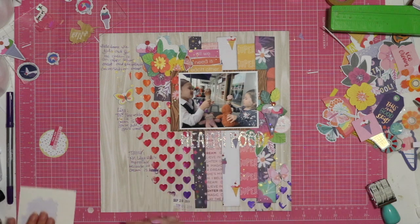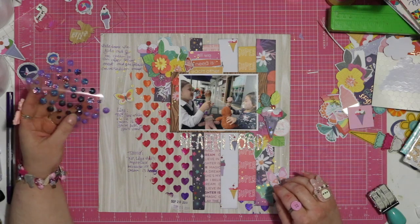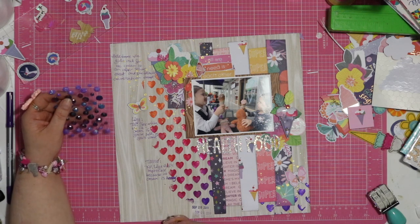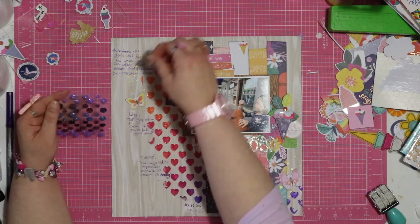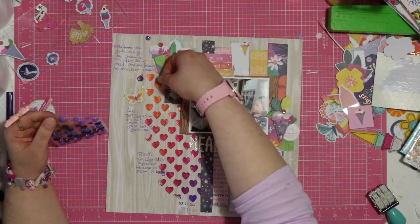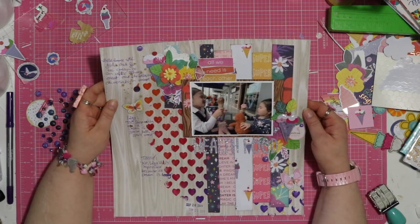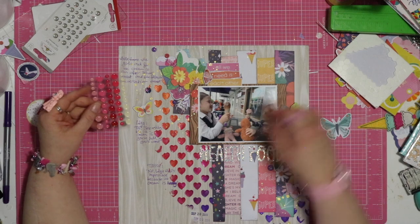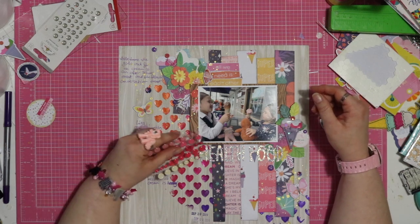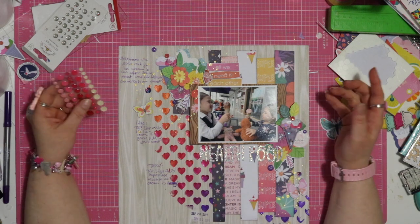Last thing — some kind of sparkly bits, enamel dots, something like that. So I found these Prima Say it in Crystals. Some of them are quite interesting with a bit of a purple ombre type of colour; otherwise there's just the lighter purple. I could put one like this in each group — a special one — because this was shiny and sparkly. I think it needs something else. I've decided on some Doodlebug glittery sprinkles. These ones have a slight creamy gold kind of a vibe to them, so I think they'll go with the title and this warmer background and the gold bits.